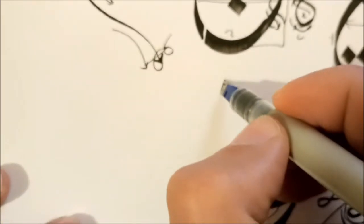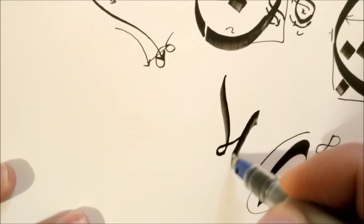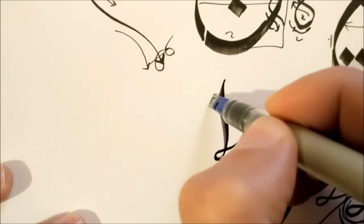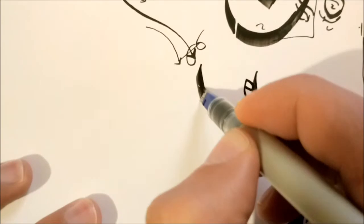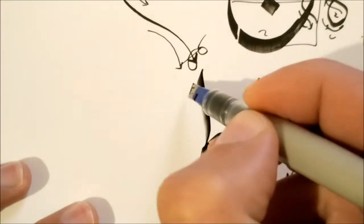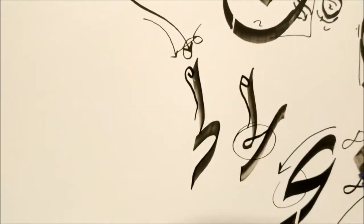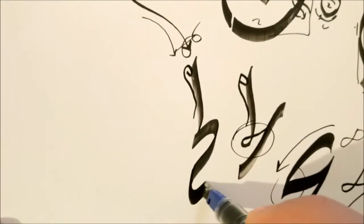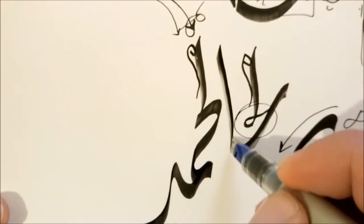If the preceding letter was an alif or a laam — for example a laam — it will change down into a thin line, then you continue with a normal Ha and add the decoration at the top. Sometimes you use the diwani Ha shape instead. For me I always use the decorated one because it's prettier, but I can switch to the other now that I see more applications for it. For example here, like alhamdu.